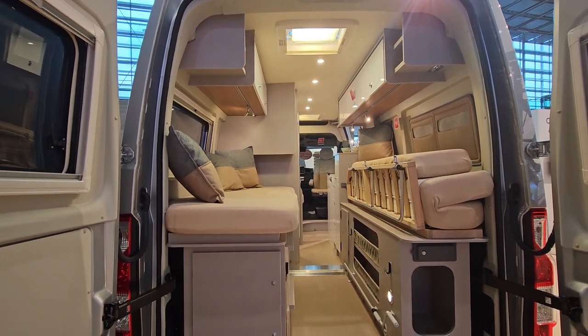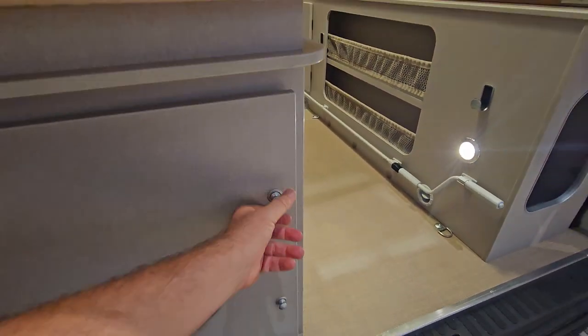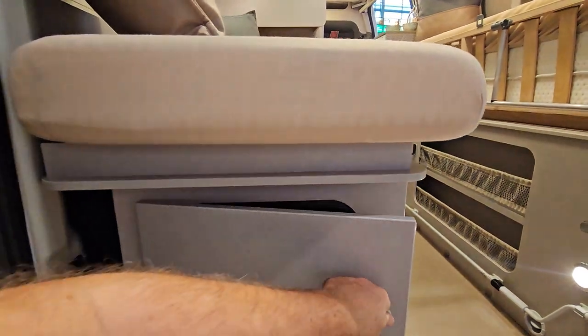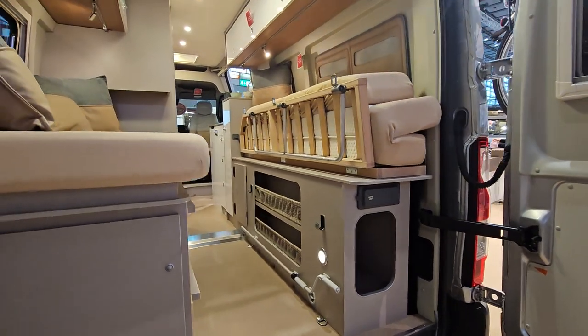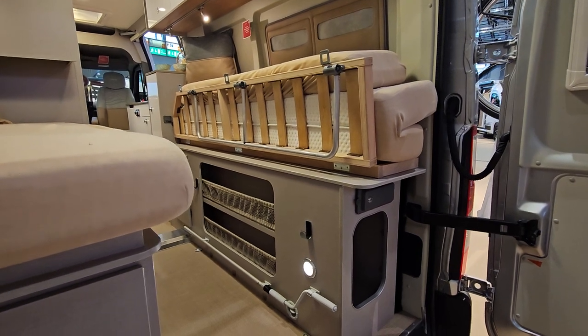Looking here at the gas cabinet — it's quite long and deep — and storage via nets to stop things falling out.